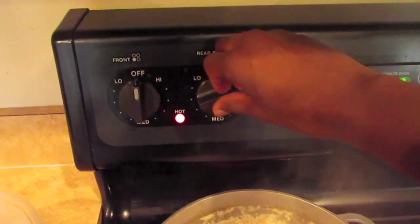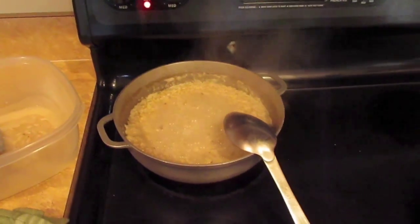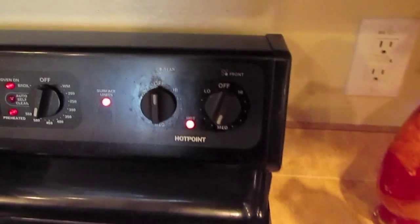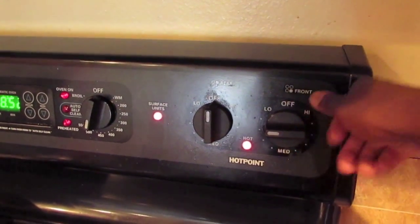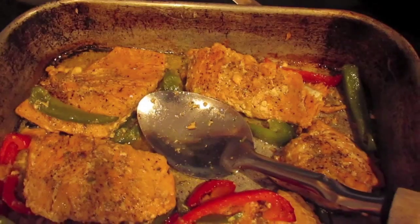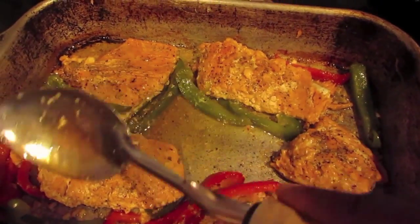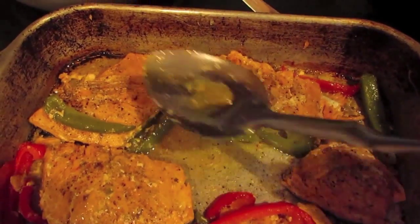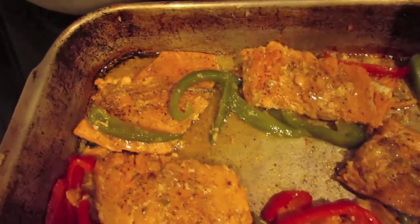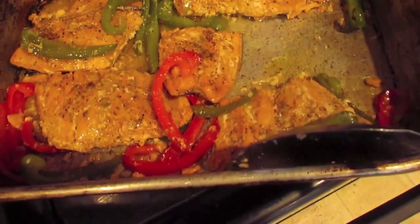Right now I am going to turn my heat down between medium and low. My broccoli is cooking pretty well so I am going to turn it to low because it is almost done. And right here I am just making sure that all my salmon has sauce over it because I don't like dried salmon — just making sure it is not dry.